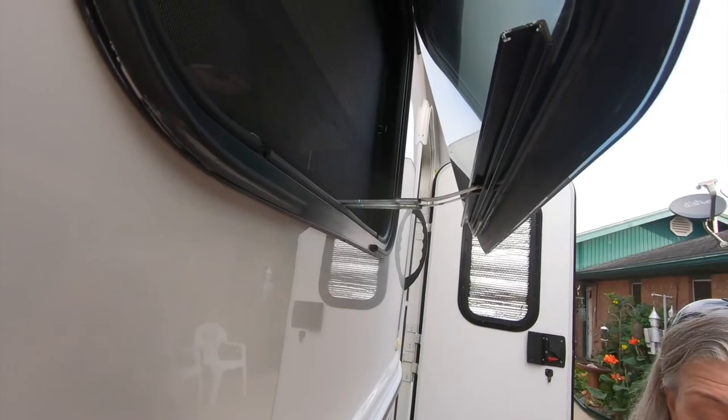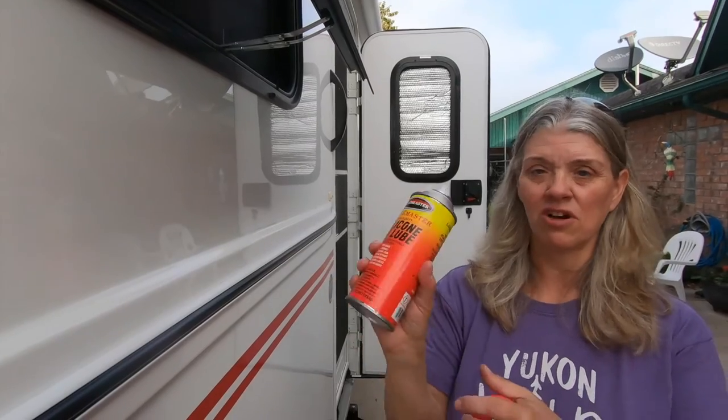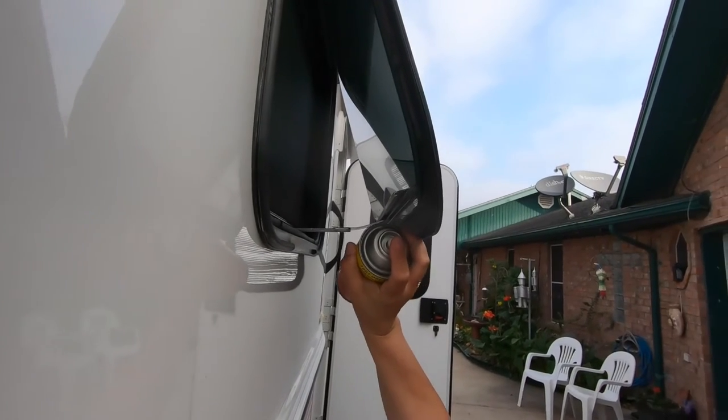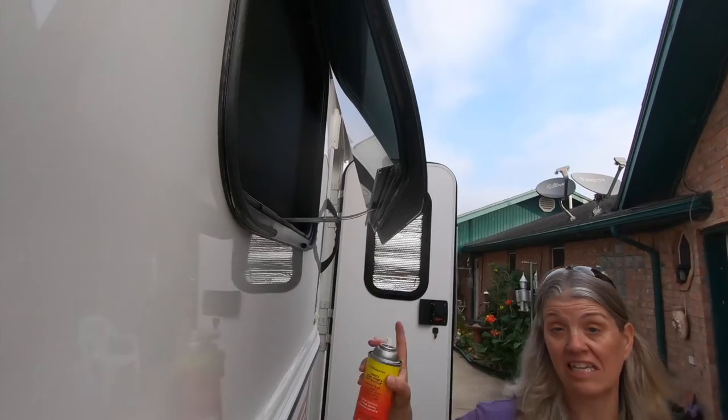One solution we did find: get yourself some silicone dry lube — RV dry silicone lube — and spray the insides of that track. Then it opens and closes really easily.